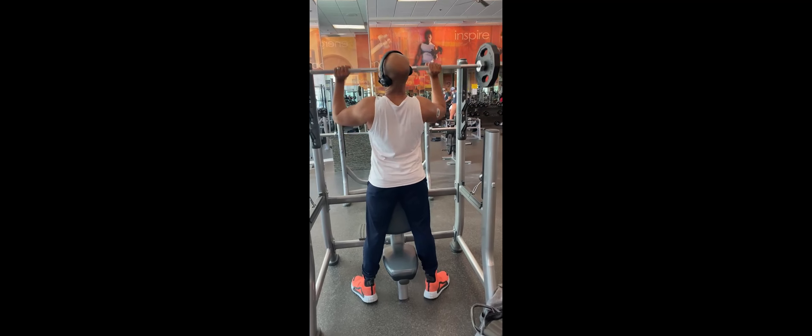All right, so we're just warming up on the pressing motion — this is light, light. I think this is 95 pounds, 25 on each side. I'm gonna wrap it up, make sure that we don't tear anything.